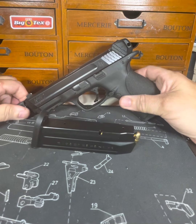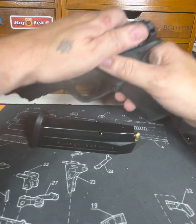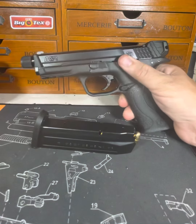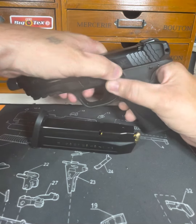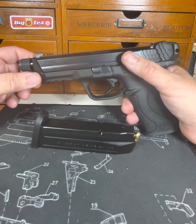Smiths are notoriously hard on the spring and on the slide release. So on this one here, I did some work, made it work. Other than that, you'd have to stand on it, step on it, park your car on top of it to make it go down. And that was intentional by Smith.